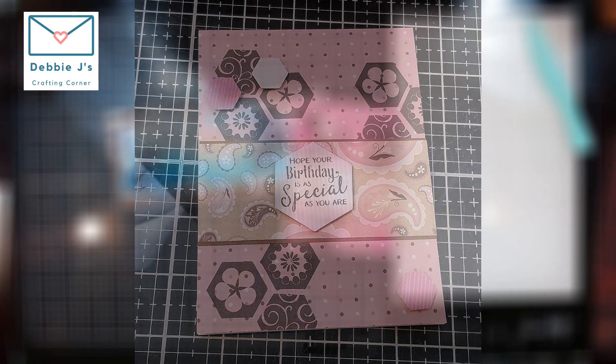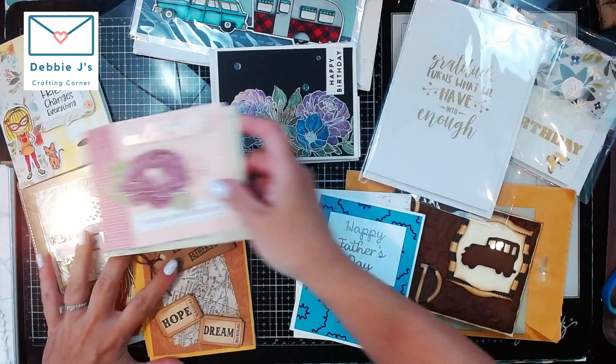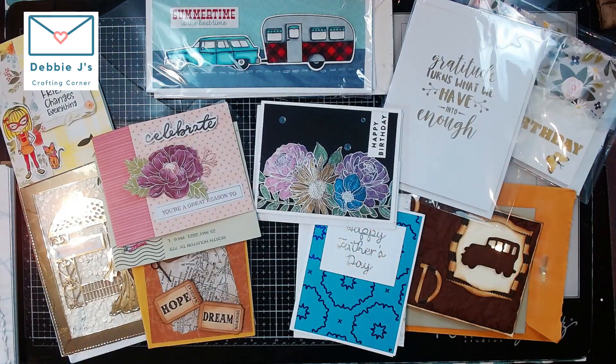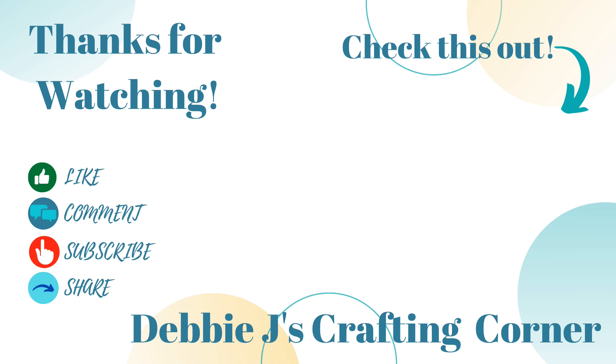I don't have enough room on my desk to show everything, but these are super cute. Thank you so much for joining me today and taking a look at all of these magnificent projects sent to me as part of a couple of different swaps. I hope they inspire you to get creating, because I always say if I can make it, and if these ladies can do it, you can too. Thank you so much again for joining me — have a wonderful day, and until next time, happy crafting!